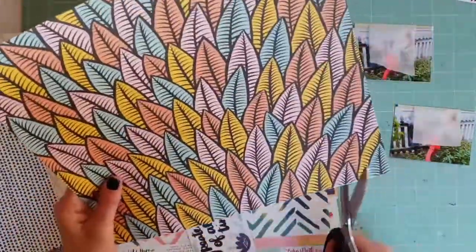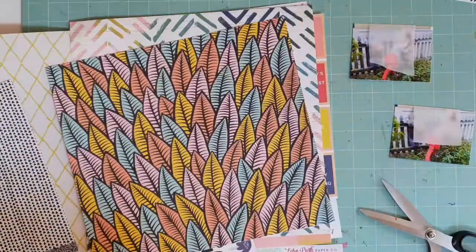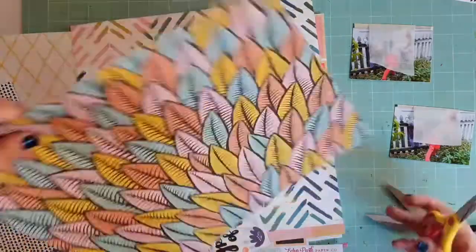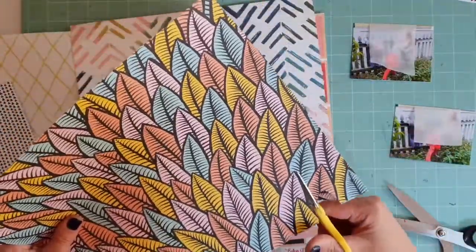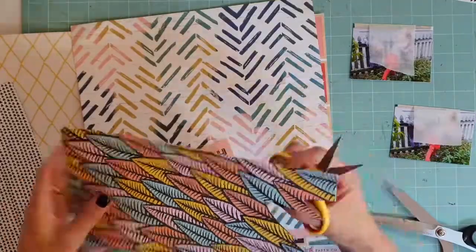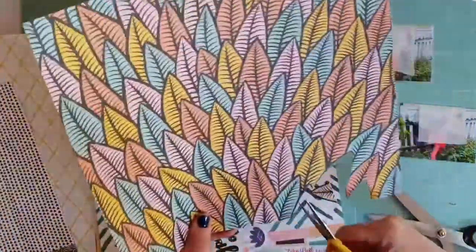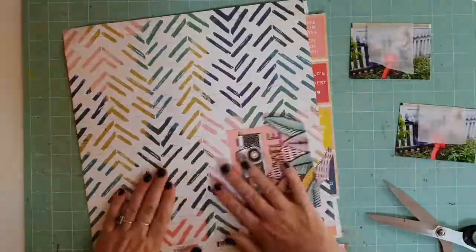I think I cut every leaf out — it just seems made to be fussy cut — and I cut them all out and tucked them behind the photos and my clusters. With this particular layout I did cut the leaves out in little groups, three or four together, but after that I pretty much cut all the leaves out individually and tuck them behind my layouts.